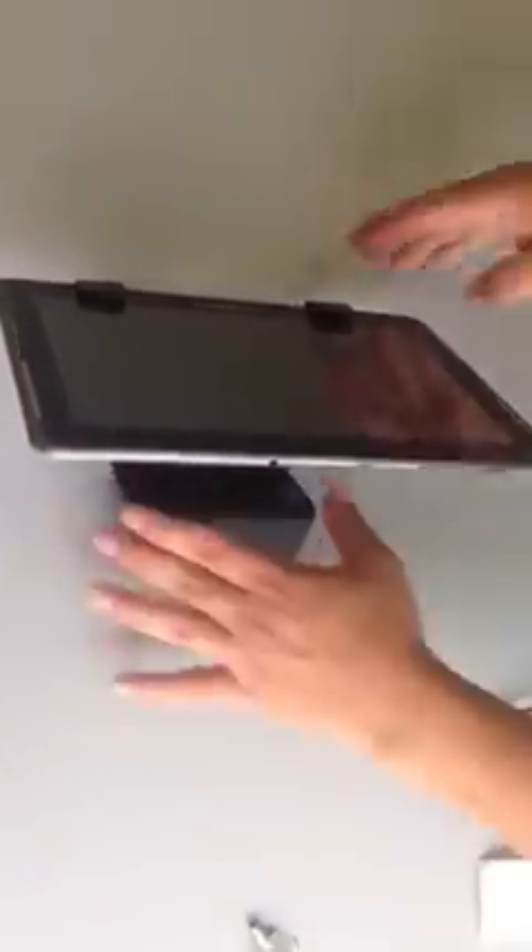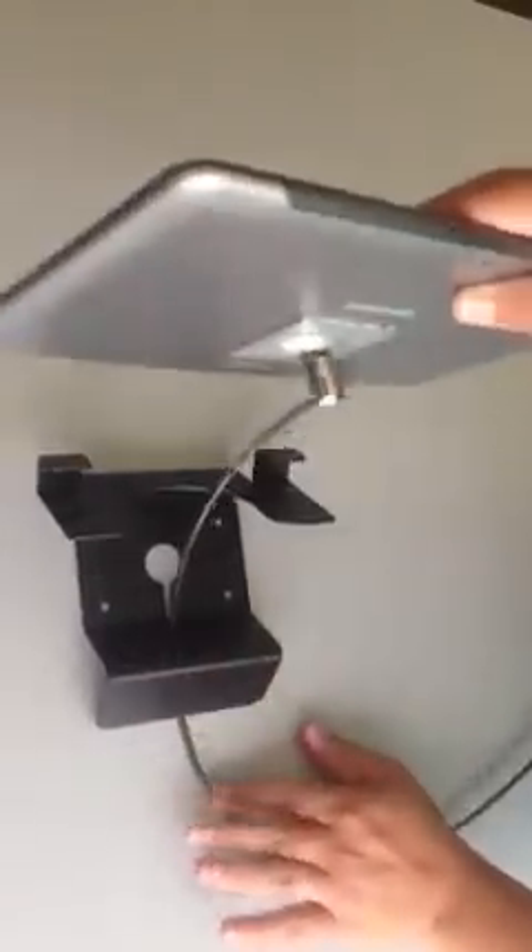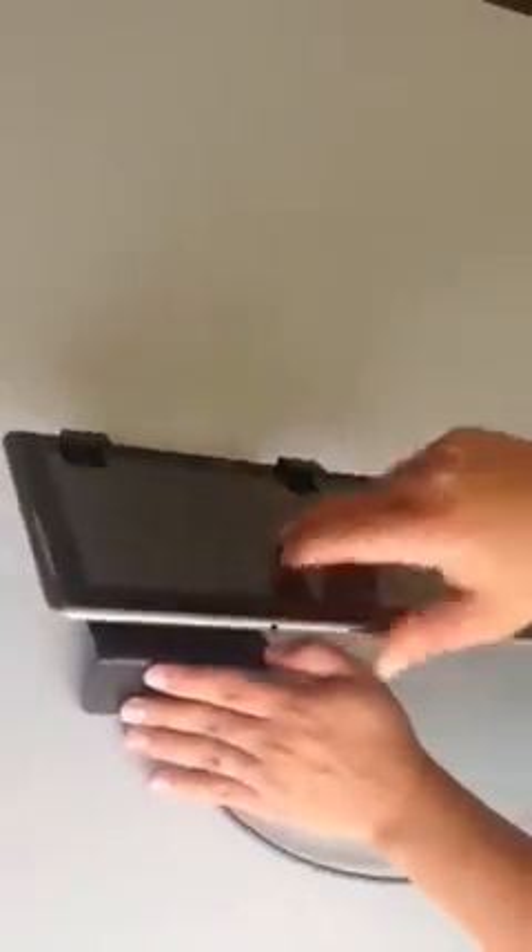And once you have this mounted on the table or whatever flat surface you want to use, nothing's going to be able to take this away. You'll still have that freedom of motion you want for your device, but the mount and the cable will make sure that everything is secured, fastened, and 100% safe.